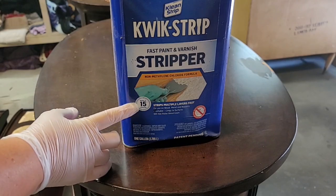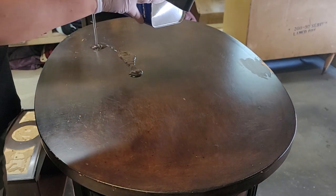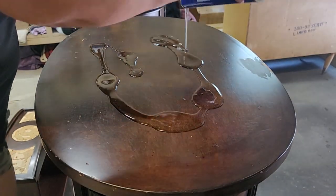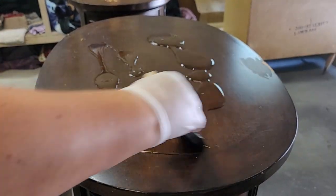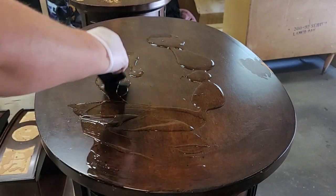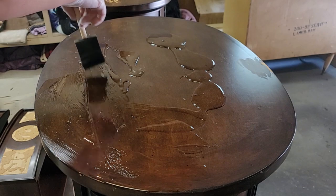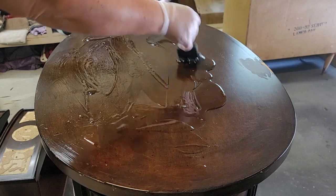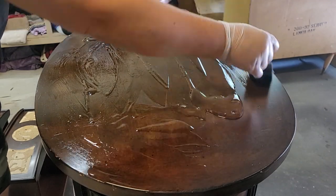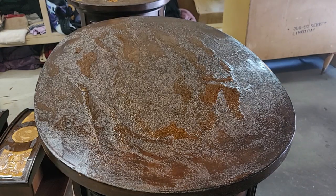Next up is Stripper. This is Clean Strip's Quick Strip in the 15-minute formula. It is a lot faster than the 30-minute formula, so that's why I go with the 15-minute. I pour a generous amount onto the surface that I want to strip and then use a foam or chip brush to spread it around. This is a chemical and has a very strong smell, so make sure that you are in a heavily ventilated area.